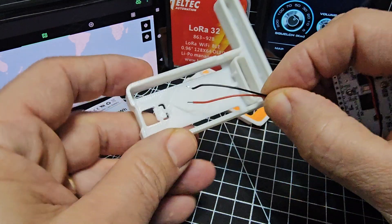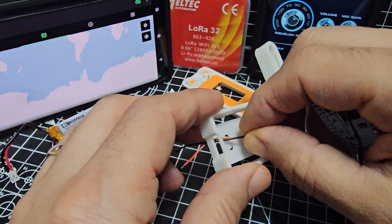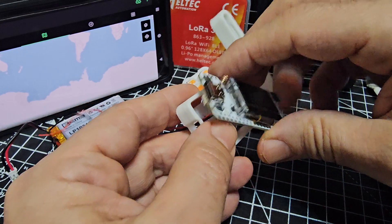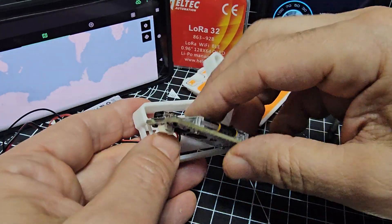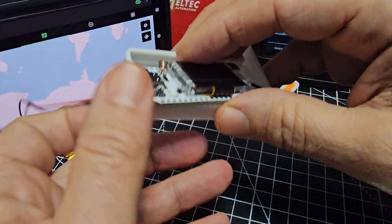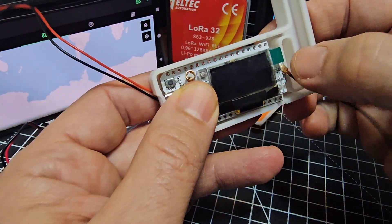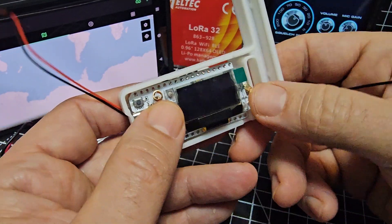Poke that through here like so. If you've got a battery you can take it out and about without having to mess around with a USB-C, though it will also power via USB-C. You can see that sticks out a bit — pull that through so it goes like so. The antenna just pushes down and clips on — that's your antenna, and you can fit external antennas.